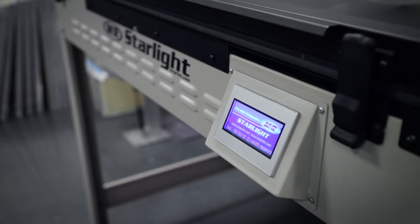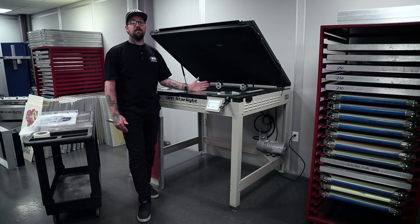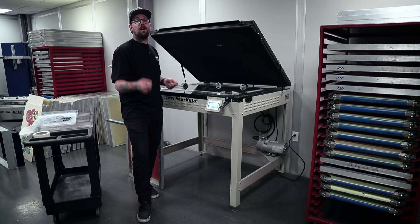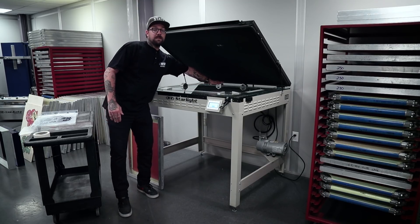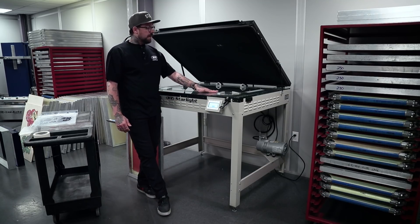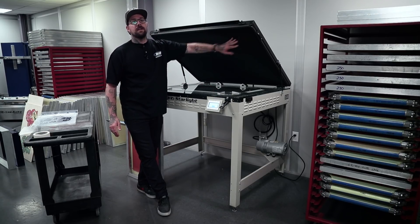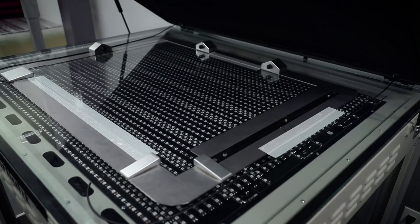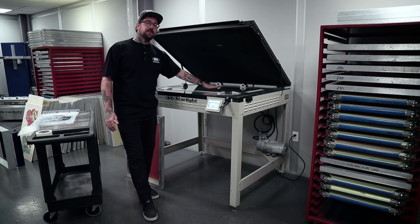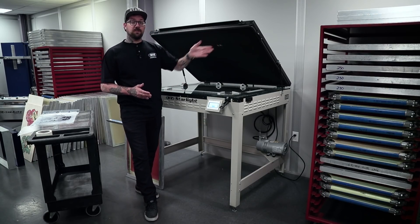Before we get into actually exposing our screens, we're going to affix our Tri-Lock master frame to the top of our exposure unit, making sure we tape the inside of the frame so when we insert our screens it doesn't move at all. We're going to want our pushpins away from us and our stop blocks towards us. It's a good idea to move the master frame every couple of months to make sure we don't wear out our vacuum blanket, causing inconsistencies with our exposure process. Before placing our film on the pin bar, check that your glass is clean to reduce the possibility of pin holes or inconsistencies when we wash out our screen later.